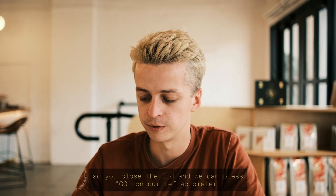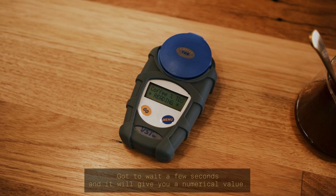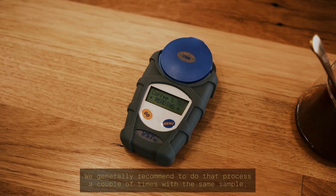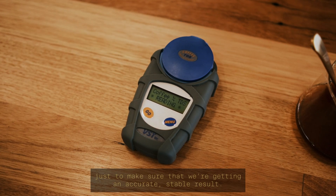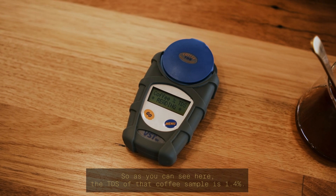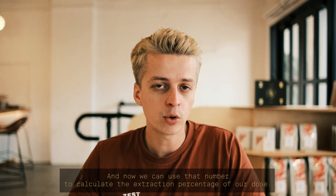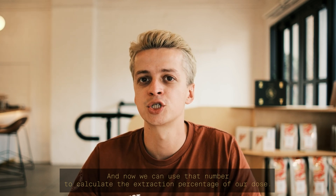Now that the liquid is on the prism of the refractometer, make sure there are no bubbles, close the lid, and press go. It will give you a numerical value in a few seconds. We generally recommend doing that process a couple of times with the same sample to make sure you're getting an accurate, stable result. As you can see, the TDS of that coffee sample is 1.4.